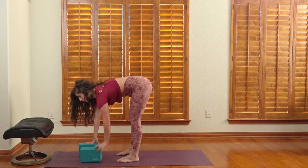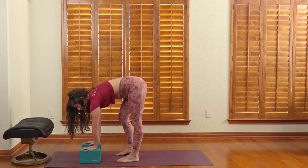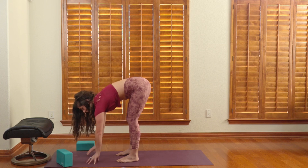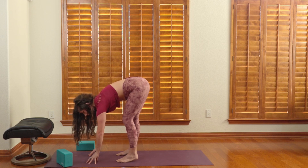As we get better at these, we can bring our hands closer to the ground. Eventually we'll be able to do these all the way down on the floor. You can see I'm not quite open enough to get my palms on the floor, but we can do fingertips. And eventually, you'll have your palms on the ground.